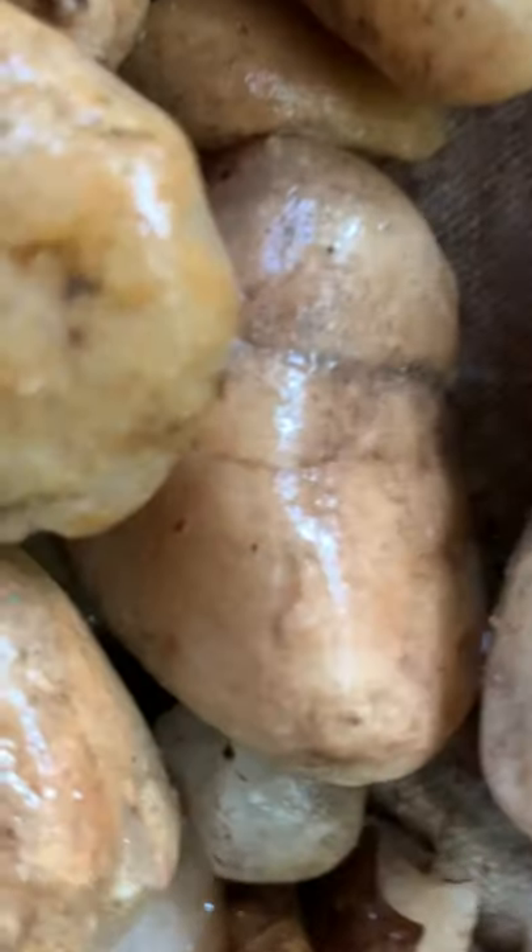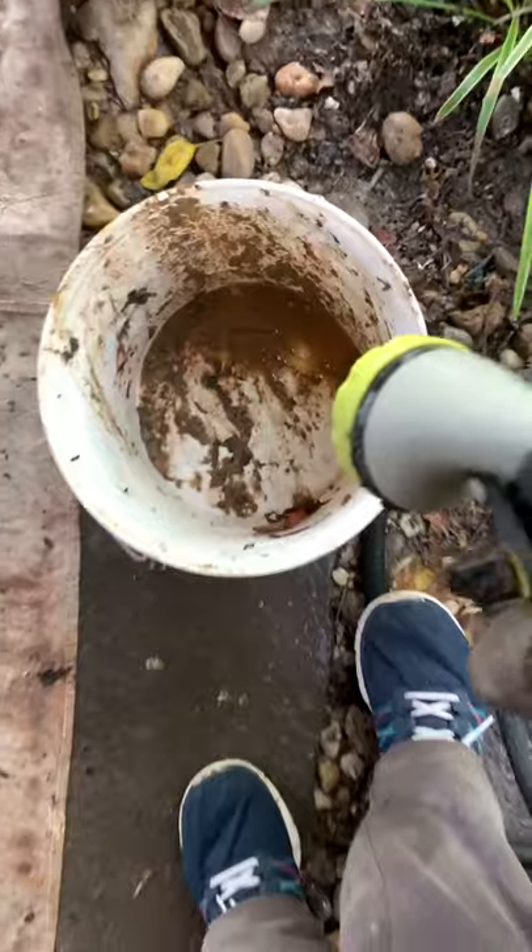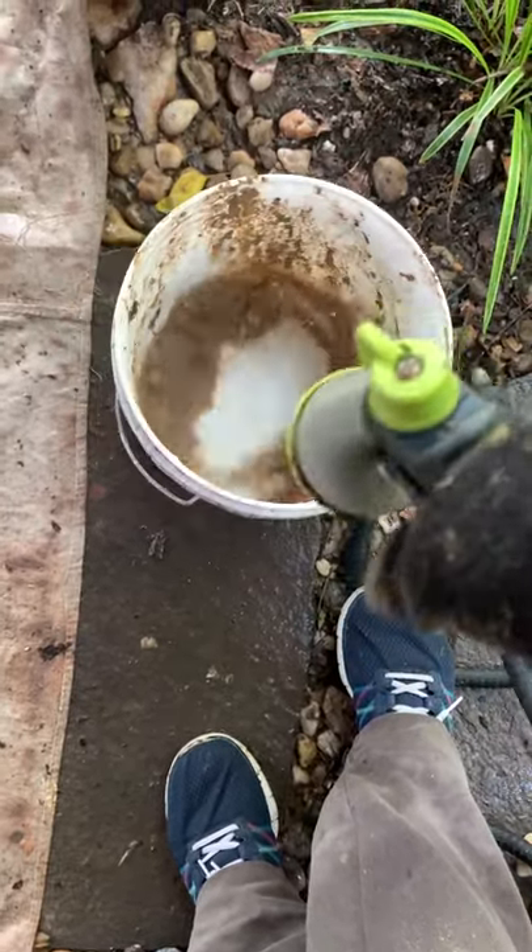Then I took the rocks I had rinsed off in the bucket and rinsed them off again, and I know they look the same, but look at all this dirt. There was a ton of dirt on the tarp as well.